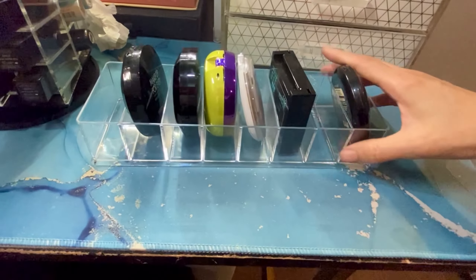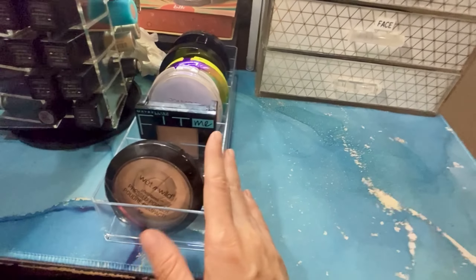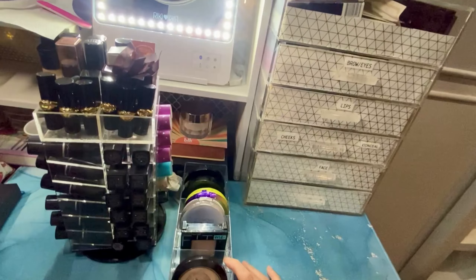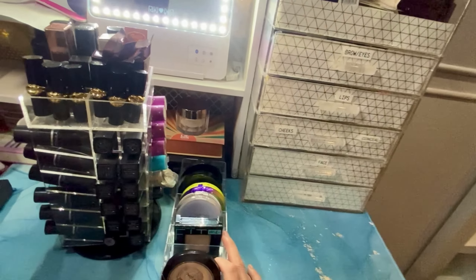For those of you who want to keep your makeup organized and not have it cluttered all over, these are my top three recommendations for makeup organizers.